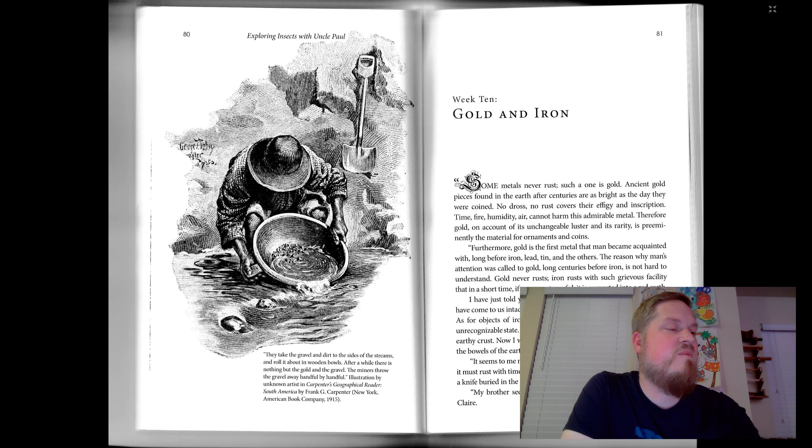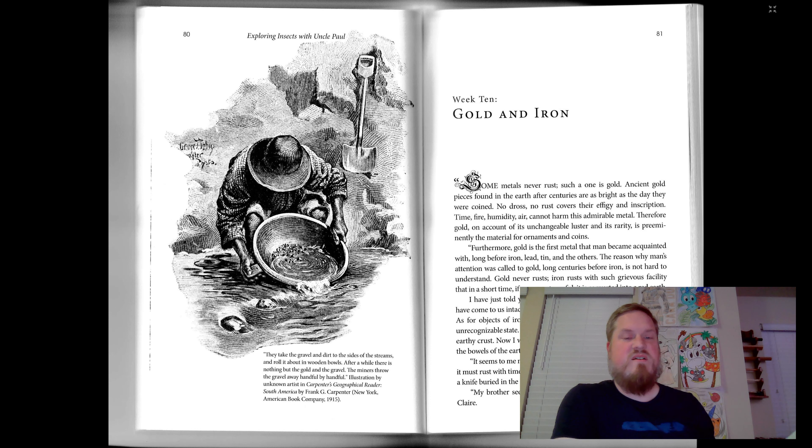That, most useful of metals, was the last, but with it an immense advance was made in human industry. From the moment man was in possession of iron, he found himself master of the earth.